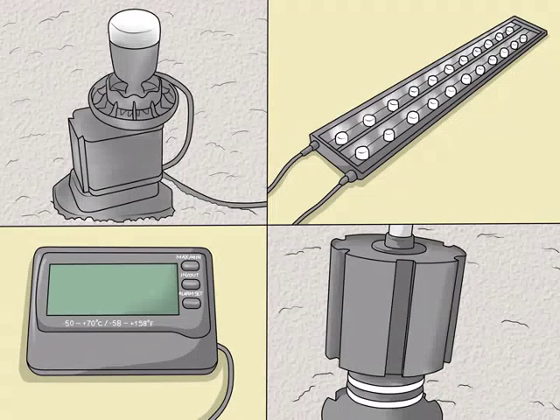Set up aquarium equipment. A filter, air pump, aquarium light, and thermometer are standard supplies for any aquarium. Danios prefer temperatures around 70–75°F. Depending on the temperature conditions of your home, you may need a heater to regulate this temperature. Danios like water movement — make sure there is water movement from the water filter.